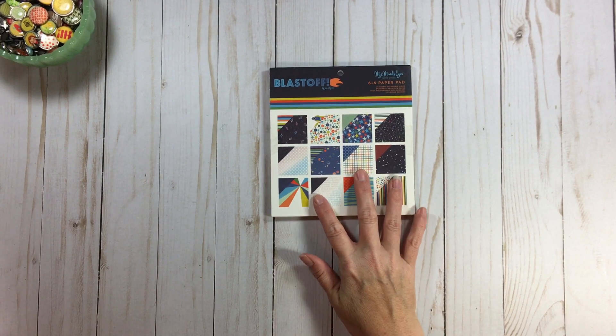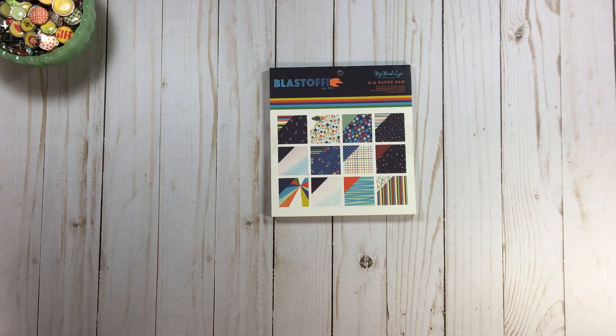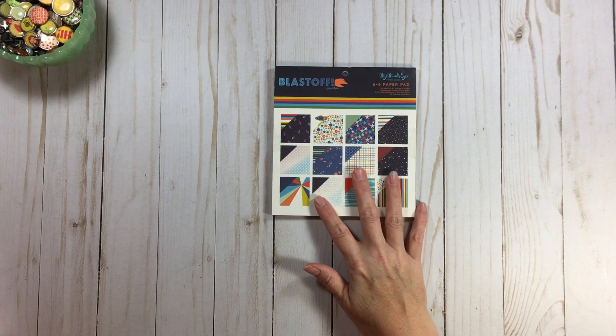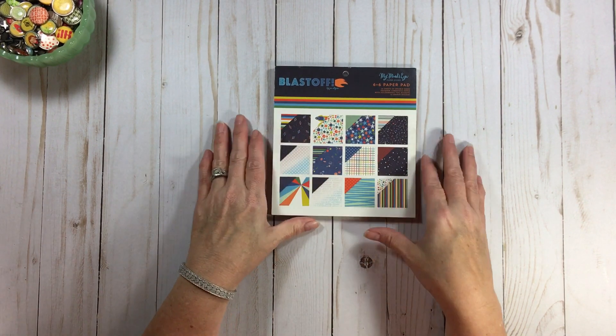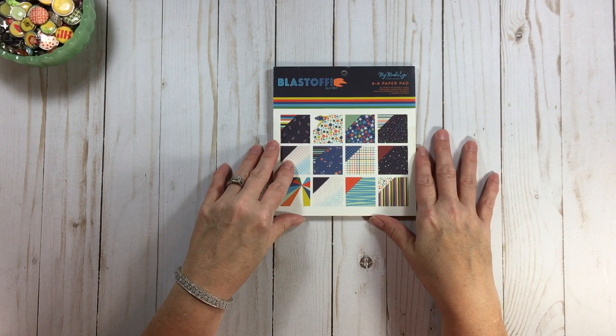With this Blast Off by My Mind's Eye, this collection was by Jen Allison and now she's doing some collections with Echo Park. She's a great designer.